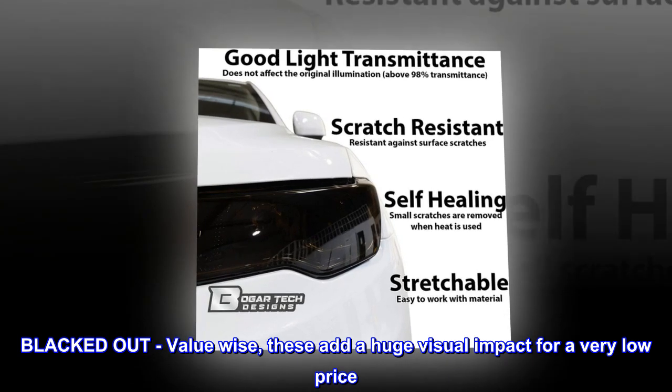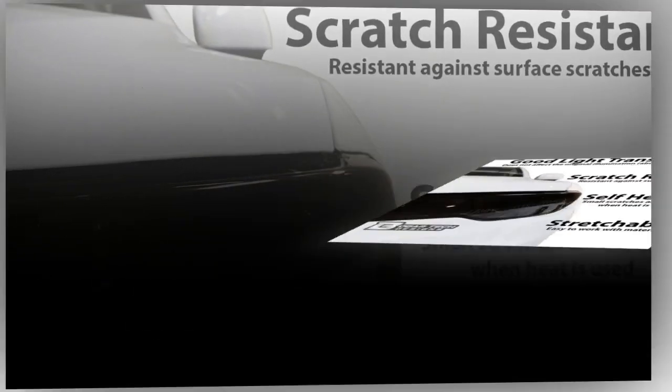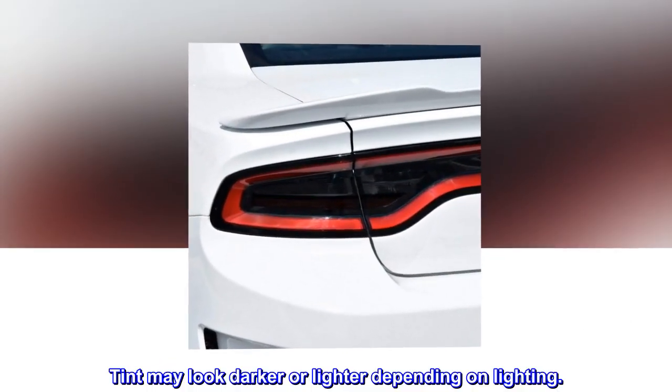Blacked out value wise, these add a huge visual impact for a very low price. Tint may look darker or lighter depending on lighting.